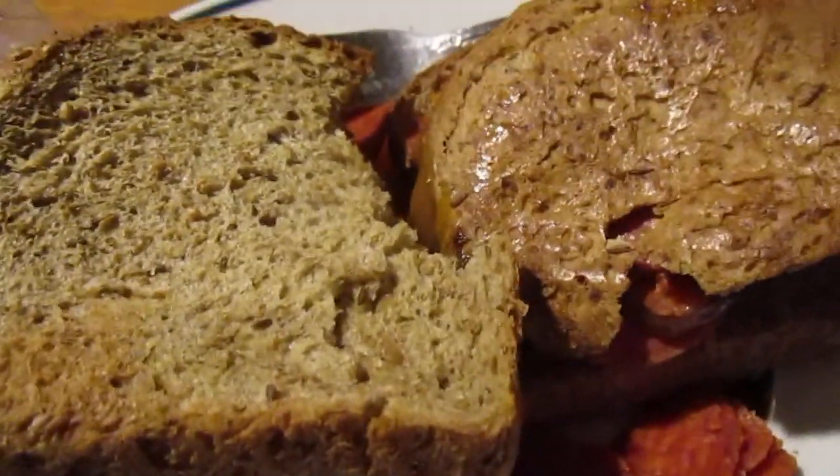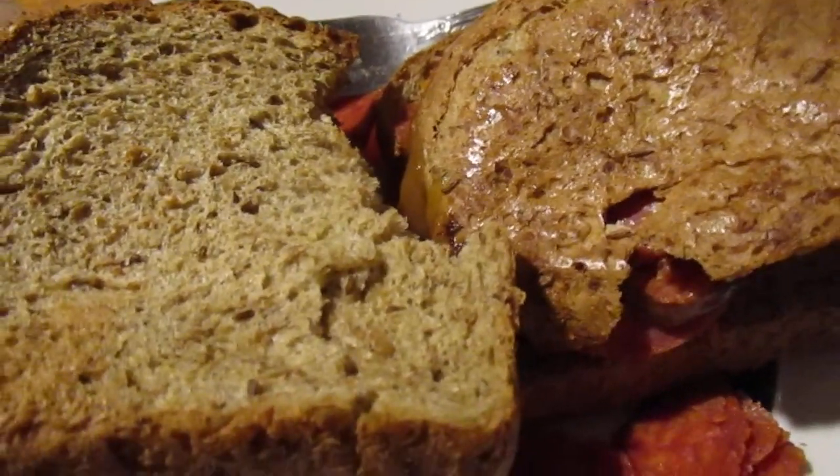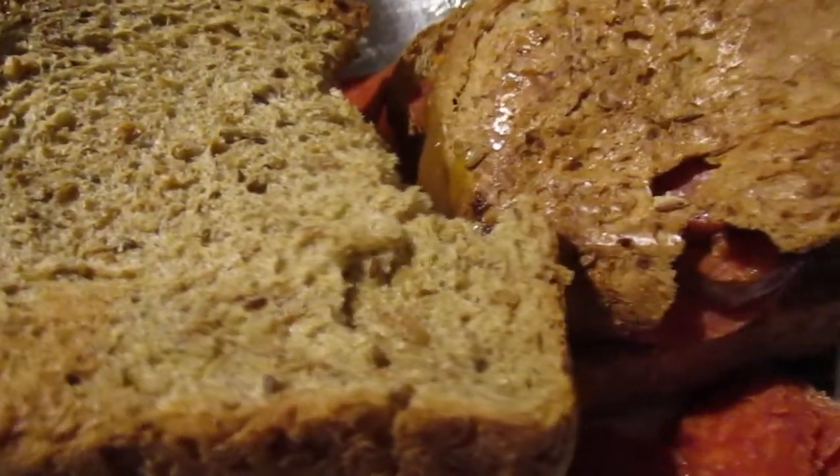We went to Trader Joe's and I thought I'd try out their bread, but I just got this one loaf because they're all kind of expensive. This loaf right here was over three bucks — like $3.33 or something like that.